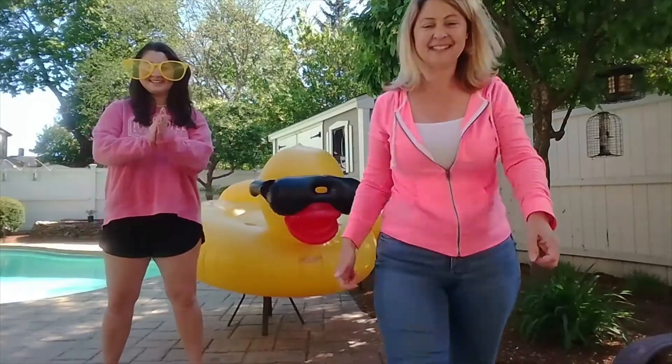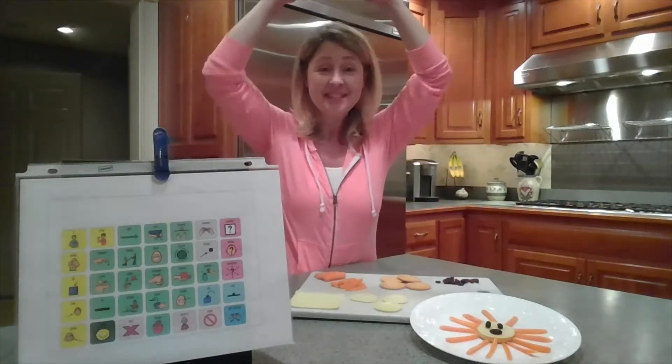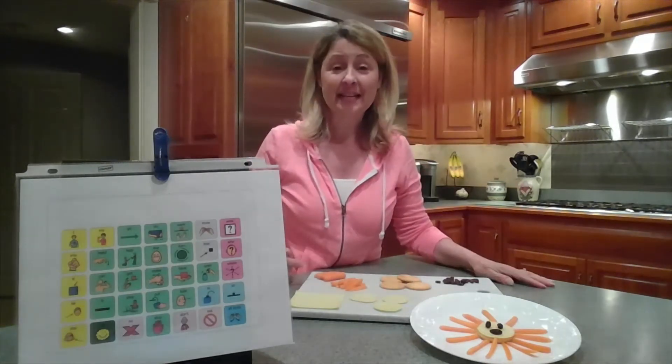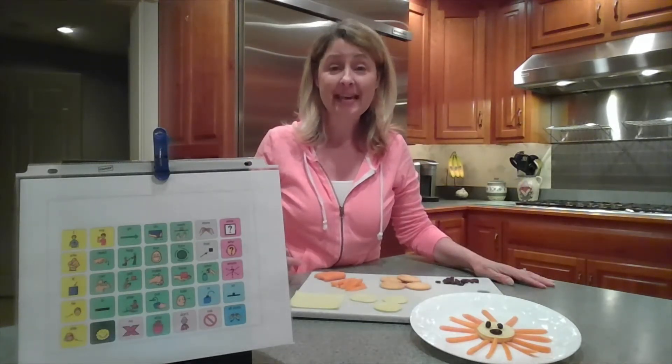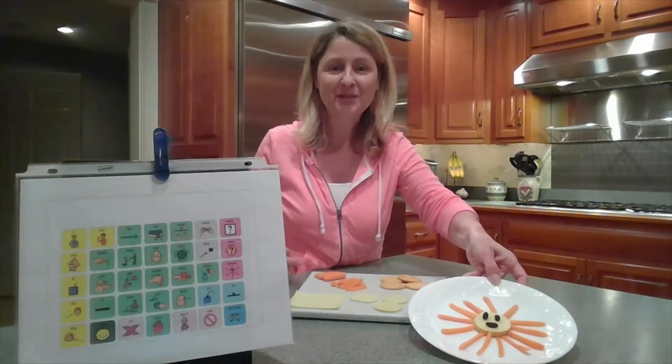Nice job, friends. Great job singing along to Mr. Golden Sun. For our next activity, I thought it would be fun if we made a snack together in the shape of Mr. Golden Sun.